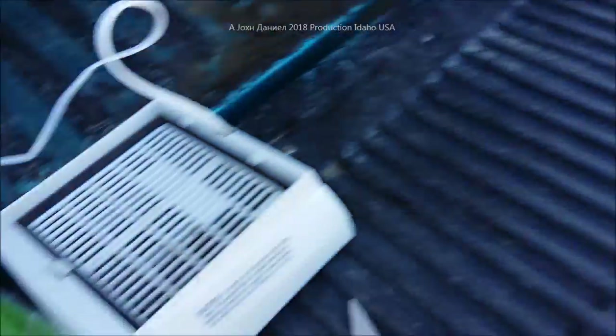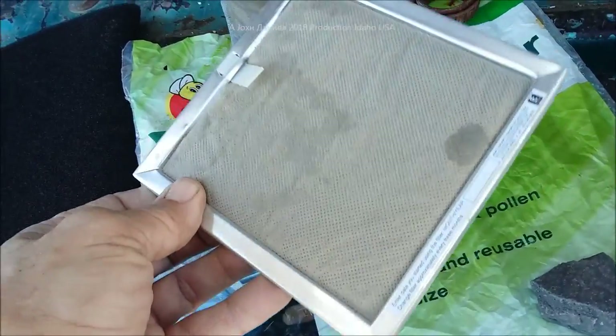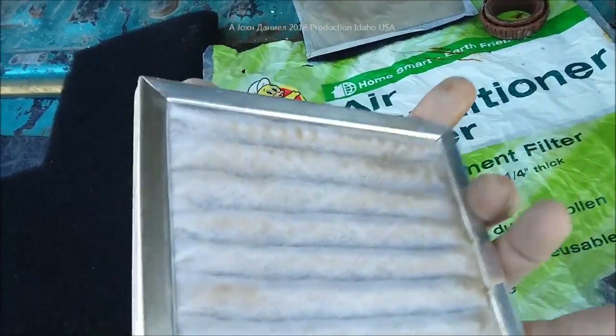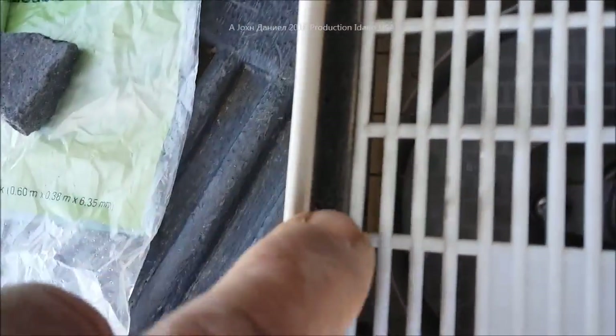This little gal right here has a very high allergy level — border collies can be that way. We run filters in the shop in certain places where she's at all the time, but mainly in the house. We live out in the countryside so of course everything's very dusty.